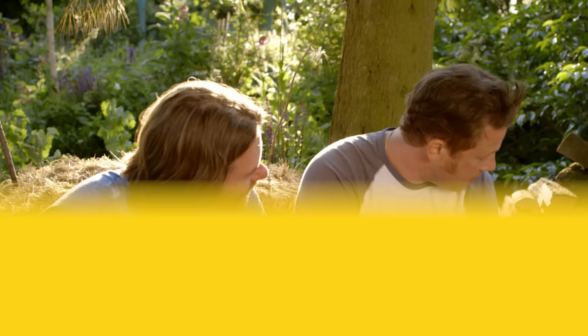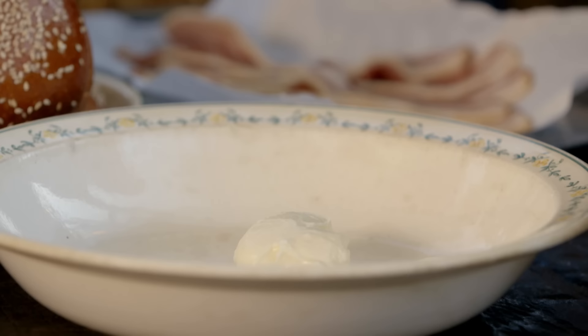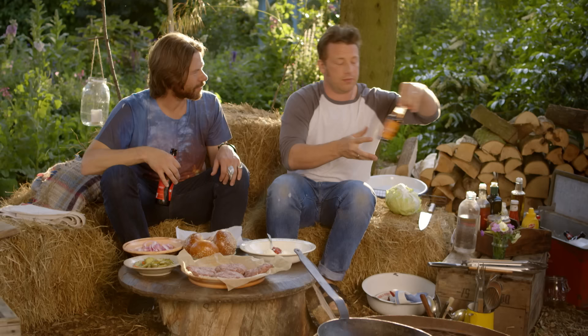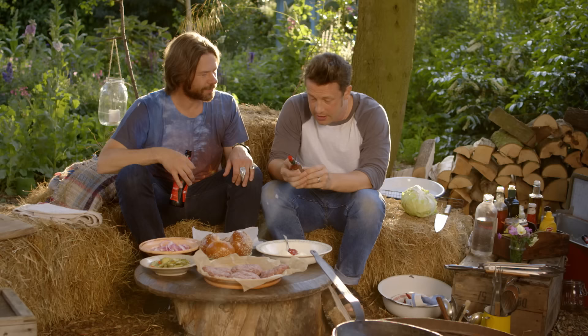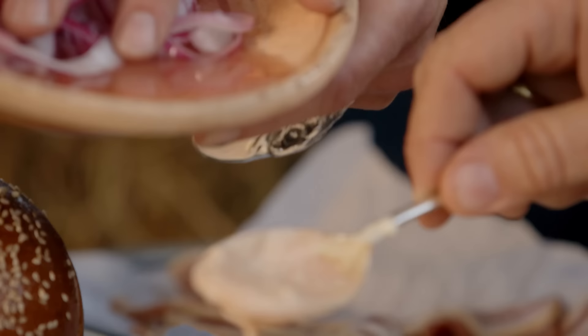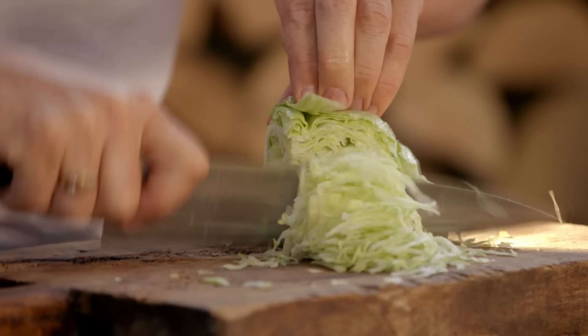I'm going to do a bit of a J South sauce. Two heaped tablespoons of mayo, one tablespoon of ketchup, Worcestershire sauce — important — a little swig or two, Tabasco chipotle rocks, and then a little tinkle of bourbon. And just a tiny dribble of your onion vinegar.